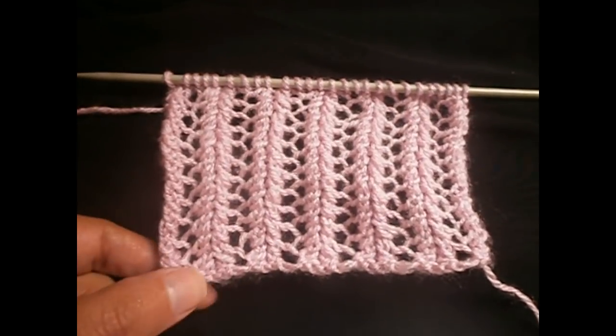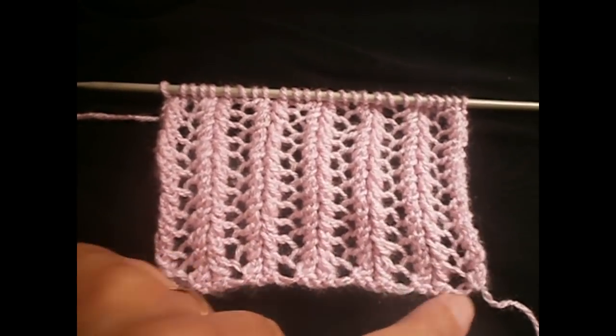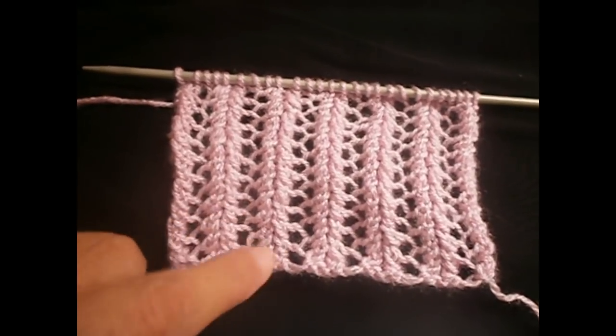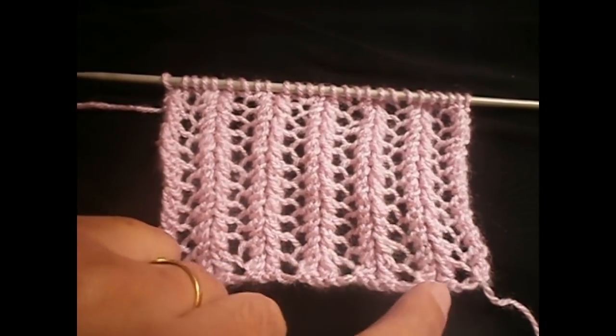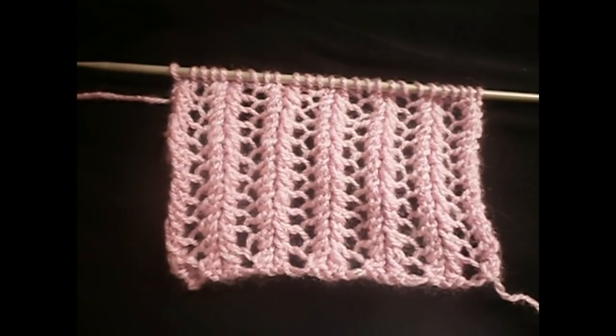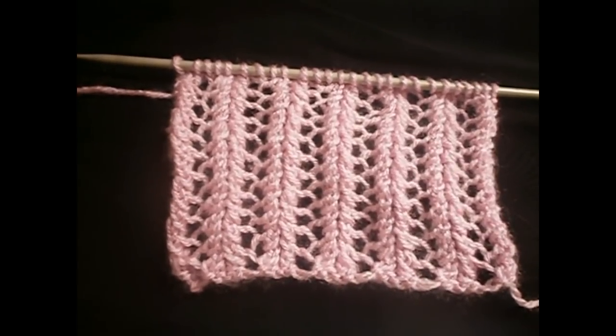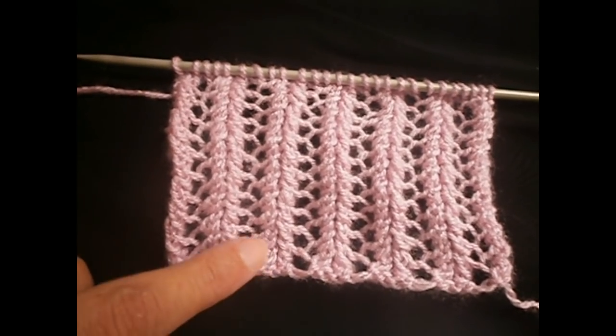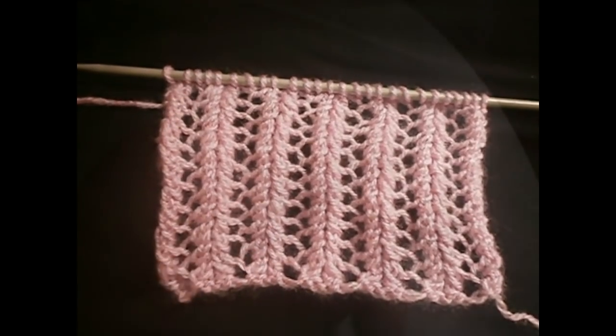It's not difficult to make. As you go along you see that it's not difficult to make. It's ideal for something you make for summer. For a scarf, it would be nice. As I told you, all you have to do is always repeat these two rows that I'm going to show you.